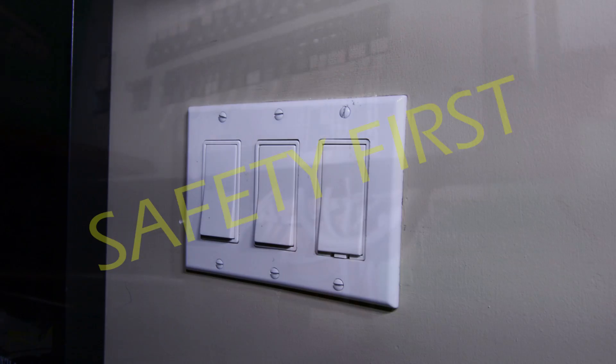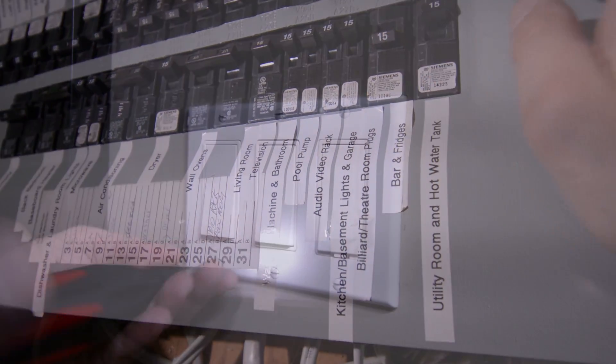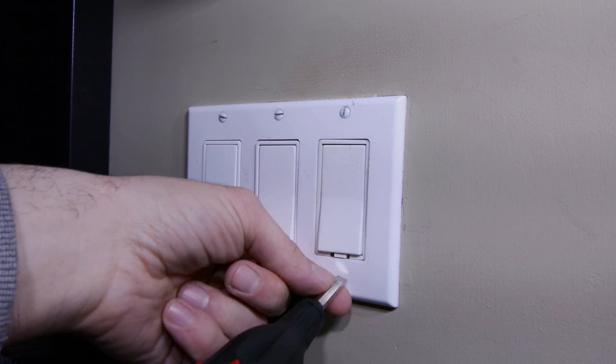Now let's go over to your old light switch and get started. Before you start anything, make sure that you turn off your breaker. The first step is to remove your switch plate.